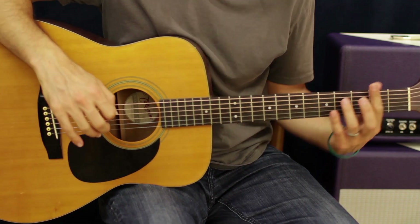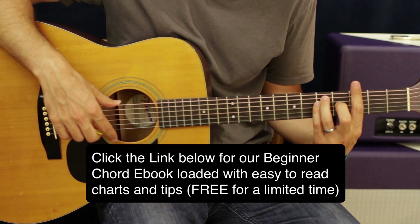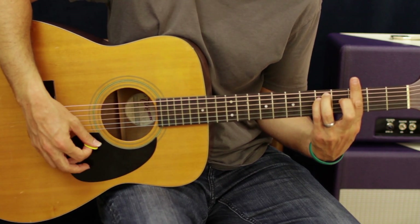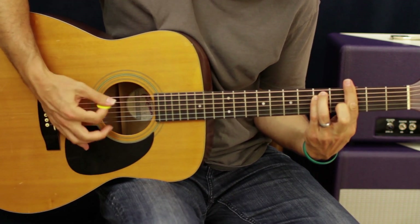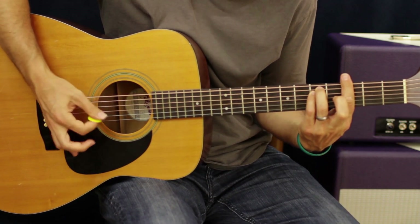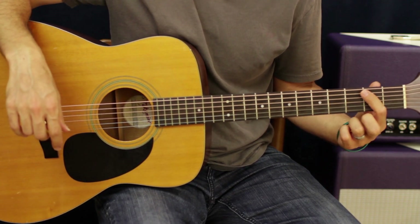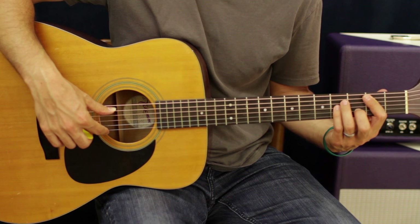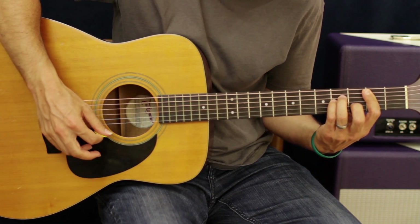Now there's another part that goes from D — again, two groups of eight — to G minor. That's third fret E barred with your first finger, your ring finger on the fifth fret A, and your pinky on the D string fifth fret. Then you're going to go to a B minor: first finger barring A to E on the second fret, second finger on the third fret B, and ring and pinky on the fourth fret of the D and G strings.